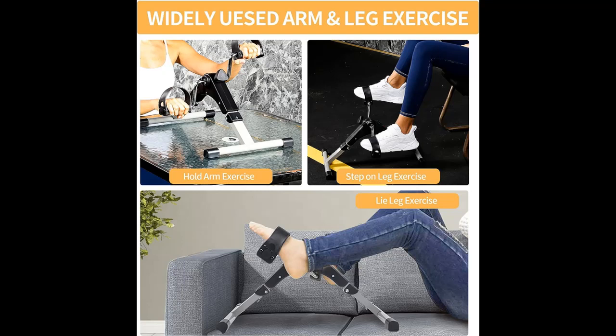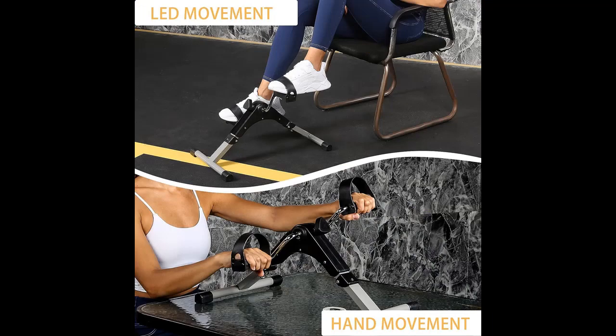Multifunctional LCD Display: the electronic display shows your exercise time, cycle count, revolutions per minute, and calories burned, allowing you to track your workout progress and meet exercise goals.